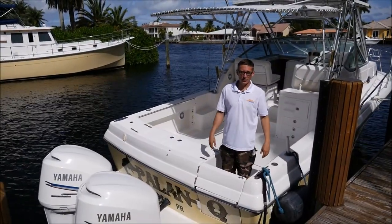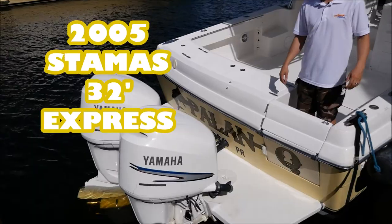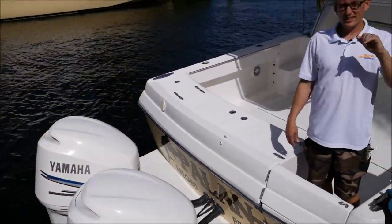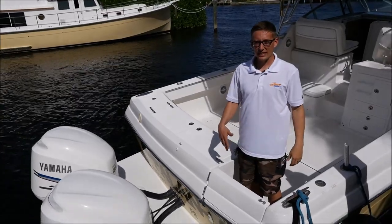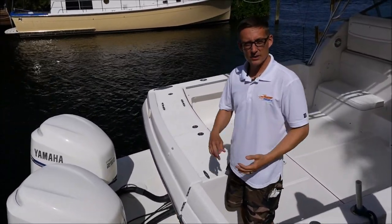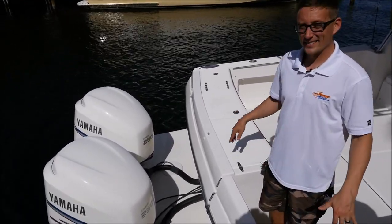Here we are today in Pompano Beach, Florida with the 2005 Stamus. Twin Yamaha F-250 four-stroke — they only have 690 hours on each, just hit 700. Fully serviced: impellers, fuel filters, spark plugs. They run like a top.